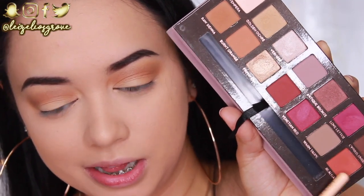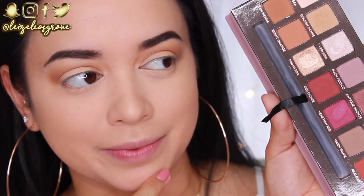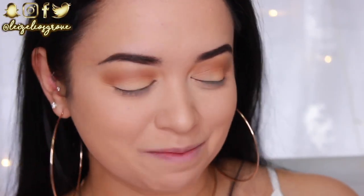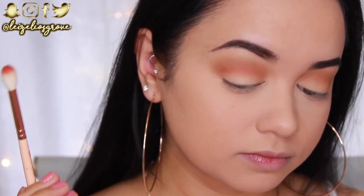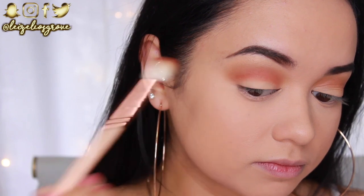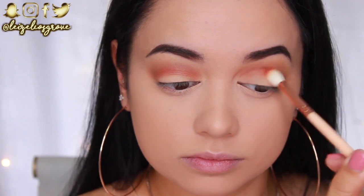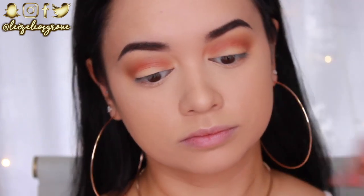Next up is the shade Realga - everybody pronounces it differently but I like to say Realga, it sounds more exotic! Using the Zoeva 228 Luxe Crease Brush, I'm applying this to my crease but keeping it concentrated right in the depth of the crease. This is really going to help add that nice burnt orange look to the eye and define the crease even more.